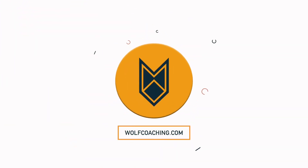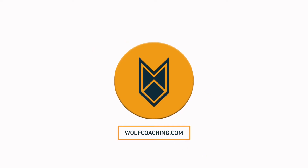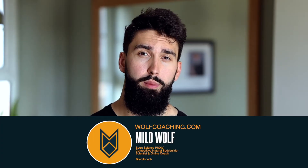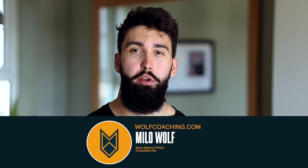The squat might just be one of the worst hamstring exercises out there. By the end of this video, you'll know why, and you'll know what to do instead to grow your hamstrings. Soon-to-be Dr. Milo Wolf here with Wolf Coaching. Today, we're talking about the squat and why it really doesn't train your hamstrings very well.